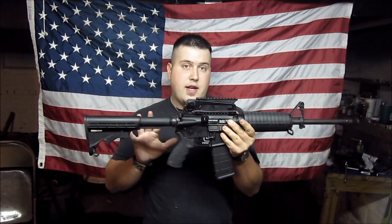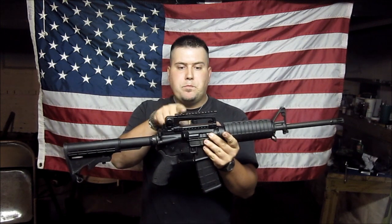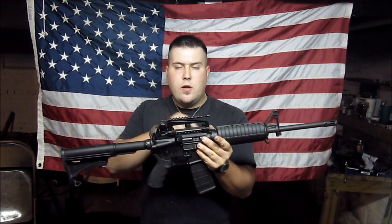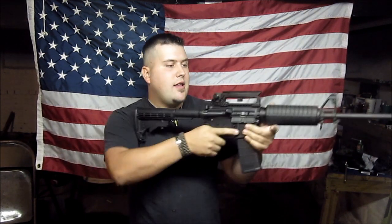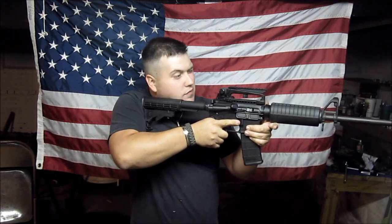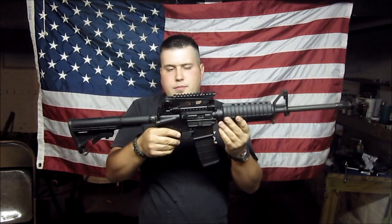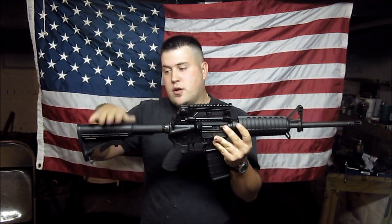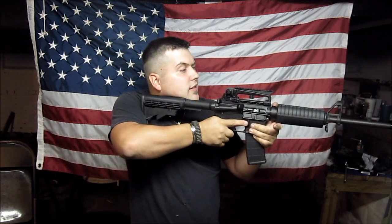I've already added a couple things already, like this Blackhawk Ergo Grip here, and I added a carry handle Picatinny mount here. I was going to mount my red dot to this, and I did, and it's just too high. I thought about putting like a cheek riser for it, but for right now I don't have one. Maybe getting a different buttstock or something with a riser, but for right now the red dot sits too high.